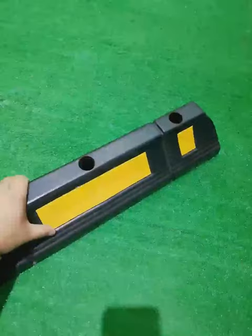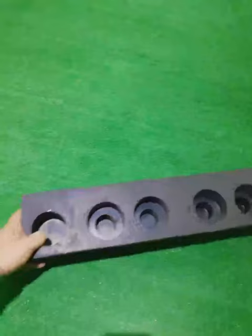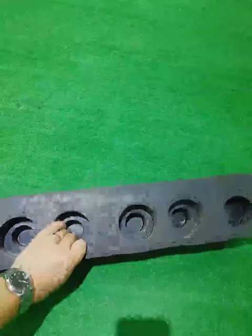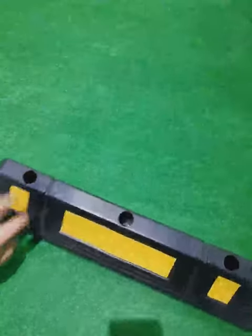Cars going over the tips will not break them, and from the bottom you can see it is almost solid. There is a very small hollow inside, and the quality is definitely guaranteed. Thank you.